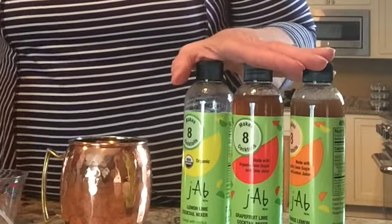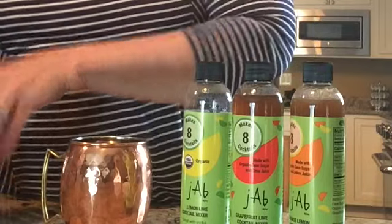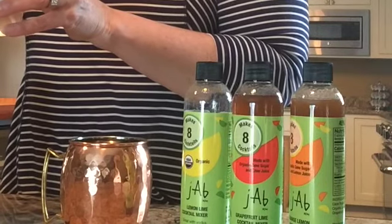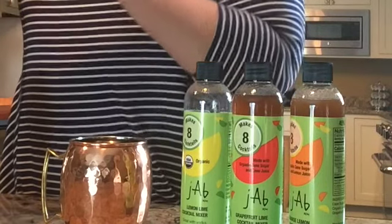Jab Now organic cocktail mixers are out of Chicago. We have three flavors: lemon lime, grapefruit lime, and orange lemon. We're going to use the lemon lime today.